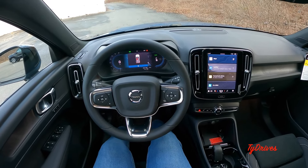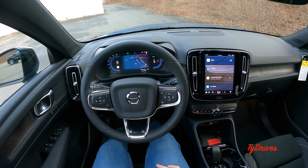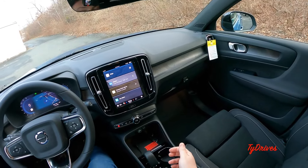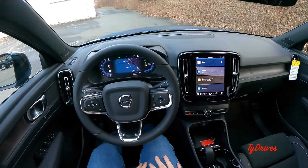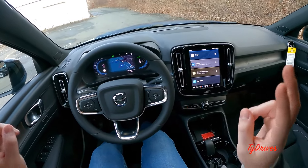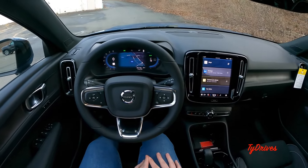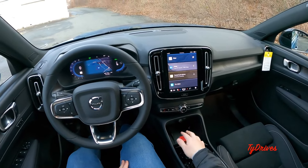What is happening ladies and gentlemen, my name is Ty with the GoPro strapped to my head. This is the 2024 Volvo XC40 Recharge. We have the twin motor all-wheel drive version going for a test drive today, which means we have quite a bit of power — full electric all-wheel drive with lots of power — and we're going to see what it's like to drive this thing.